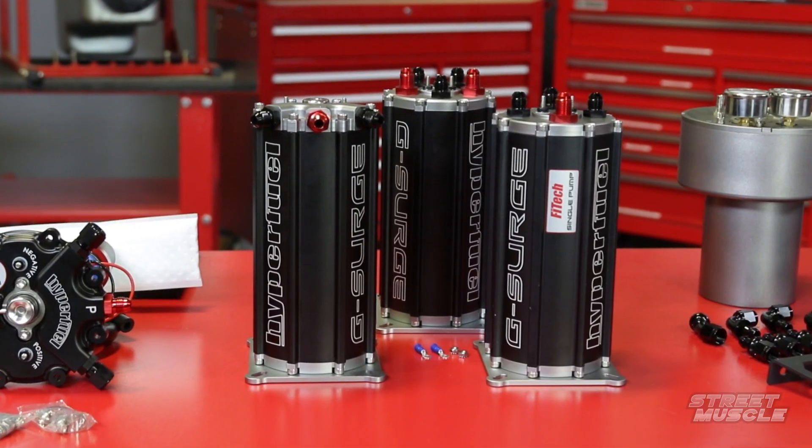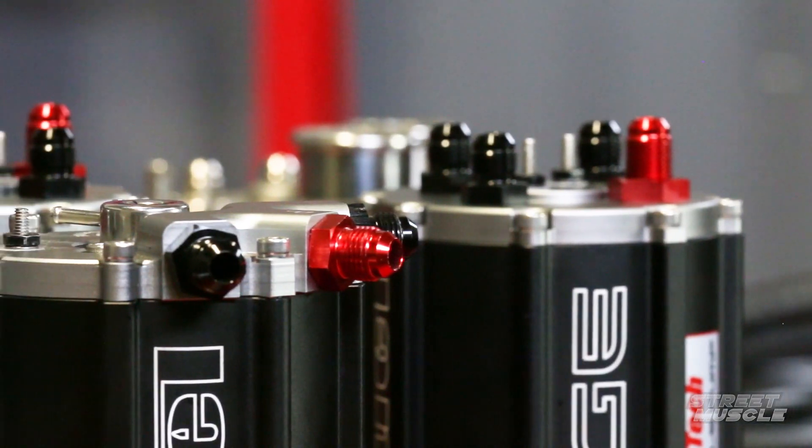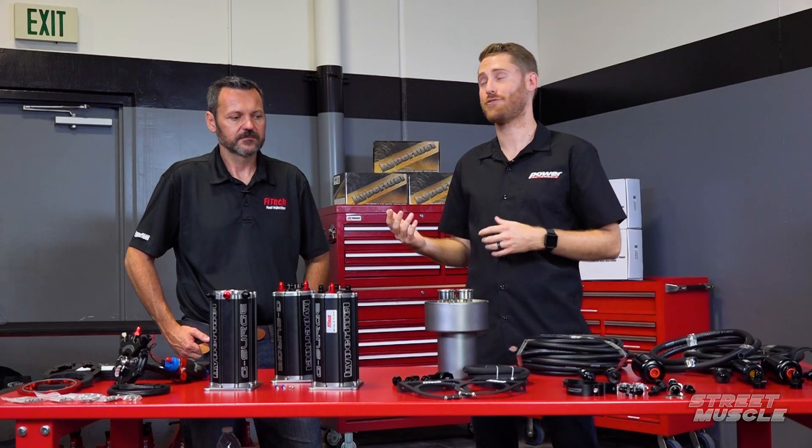A few of the problems to consider when converting your system from a carburetor to a fuel injection system is getting the right volume and pressure that you're going to need. We've invited Ken here from Phytek and we're going to take a look at some of their offerings to help us solve those problems.